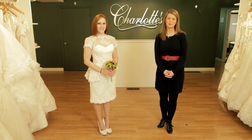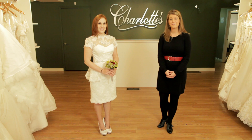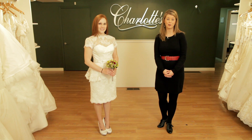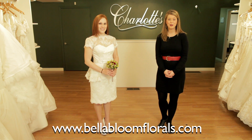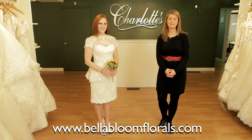I hope this gave you some helpful ideas for when you go to choose your bridal bouquet. If you want additional help choosing a bridal bouquet that perfectly complements your wedding gown, visit our website at bellabloomflorals.com and send me an email. I'd be happy to help.